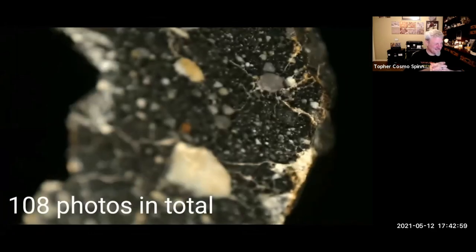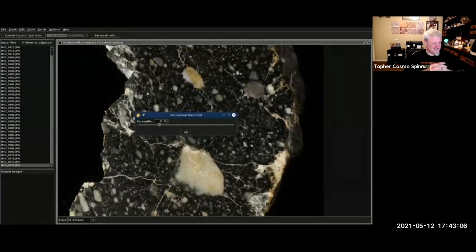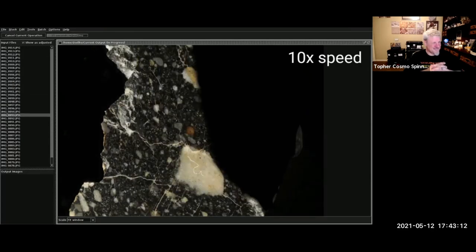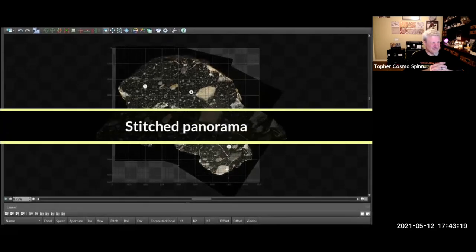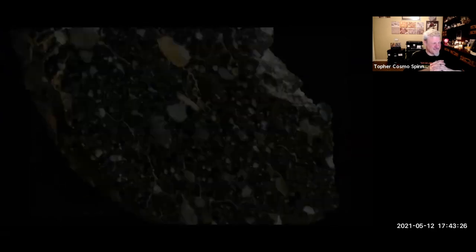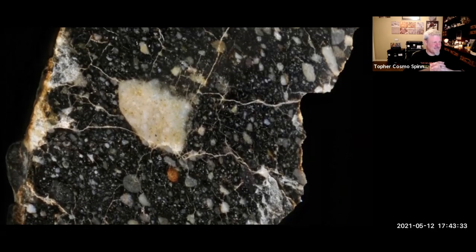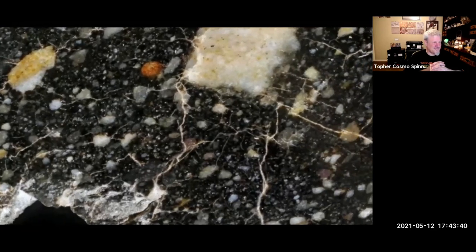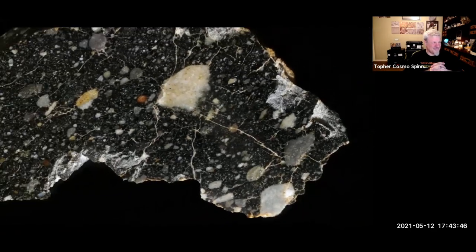For this subject, 108 photographs were taken in total. The next step is to focus stack them using Zerene Stacker — the whole stacking process can take up to half an hour. Next I need to combine individual images into a high-res panorama. I actually do most of my final editing on my phone in Snapseed. Here is the final result — it's a truly beautiful fine-grained breccia with a ton of differently colored clasts. Each image takes a lot of work, but I believe the results are worth it.